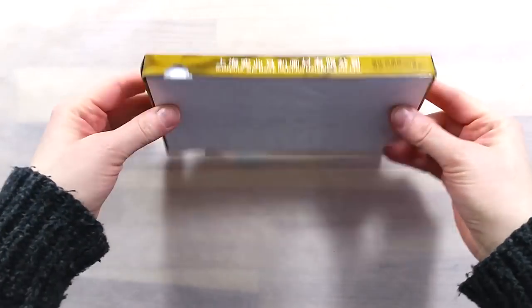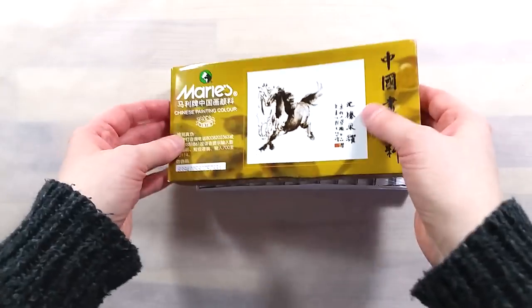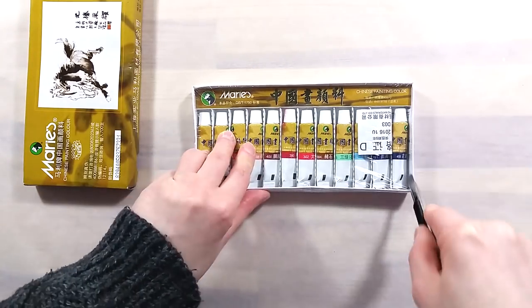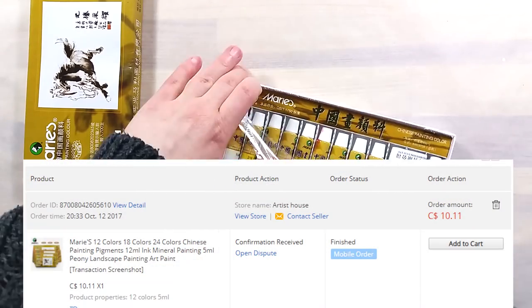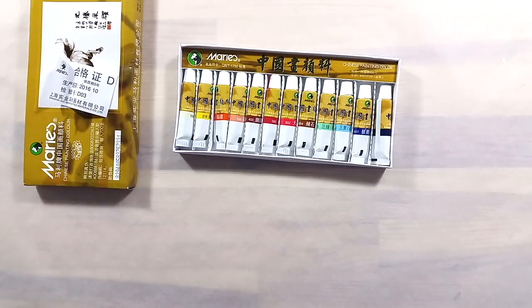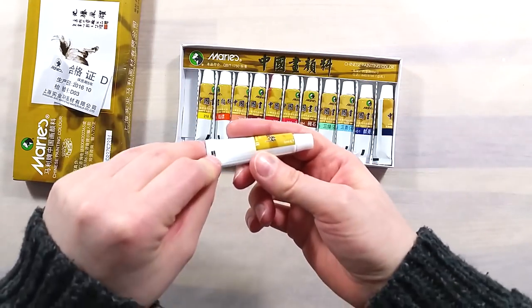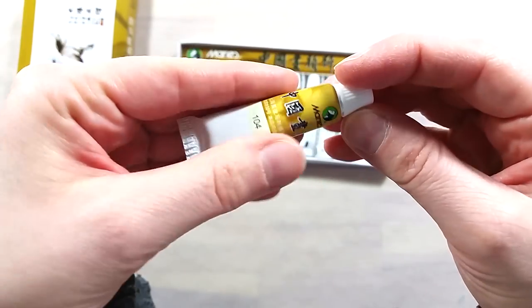Greetings! In today's video, I'll be taking a look at Mary's Chinese watercolors, especially the set of 12 colors. I got this set from AliExpress for a little over 10 Canadian dollars. That's less than a dollar per tube, which is technically a really good price. It can be appealing to grab such an inexpensive set, but are the paints any good?